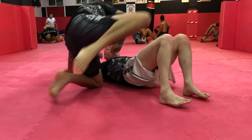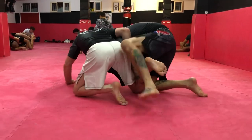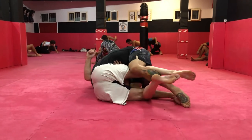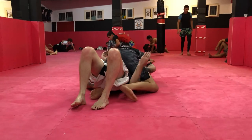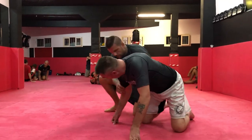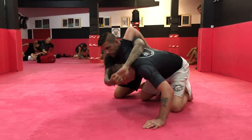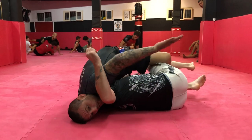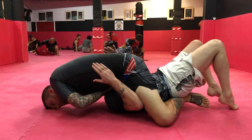One more time from the back side. I want to get a mounted guillotine and grab. And last time this way. If I wanted to do the mounted guillotine, I can let go of the cow catcher, connect my hand, bring my elbow over his shoulder, cross my ankles, and lift my head up.